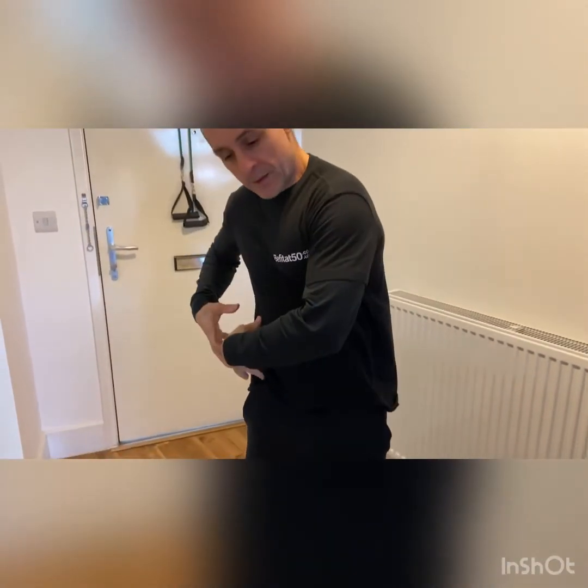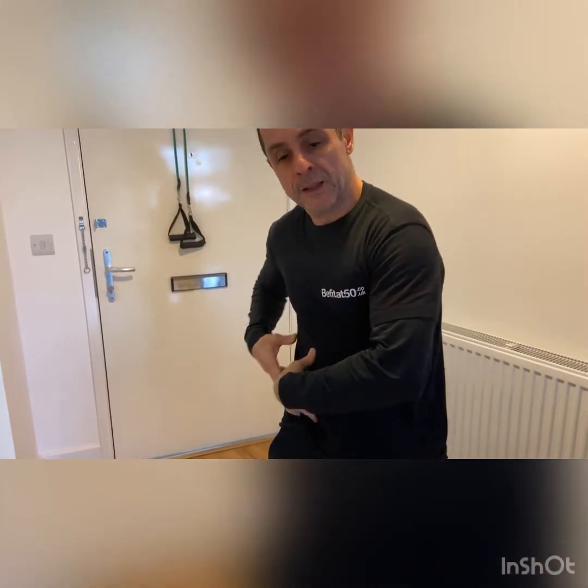Hi, how are you? I hope everyone's okay today. Today I've got a free exercise for your core. This part here, it gets all around there, but you're gonna be working a lot in your intra-abdominal muscles, your obliques — internal and external obliques.